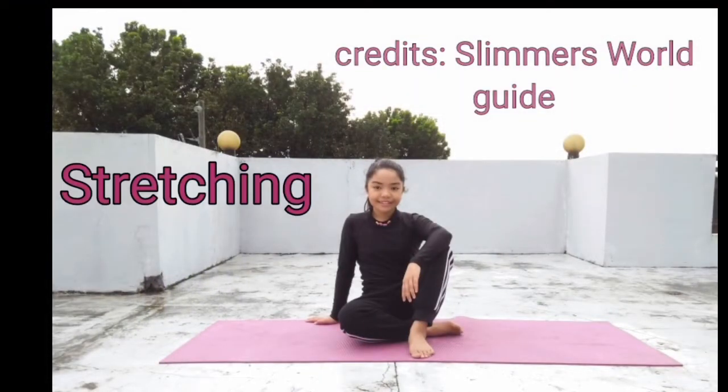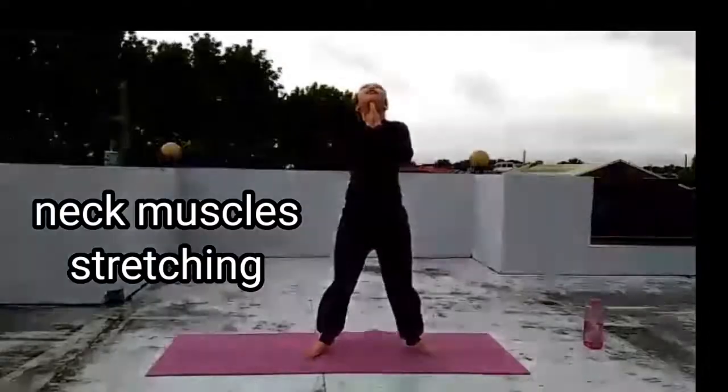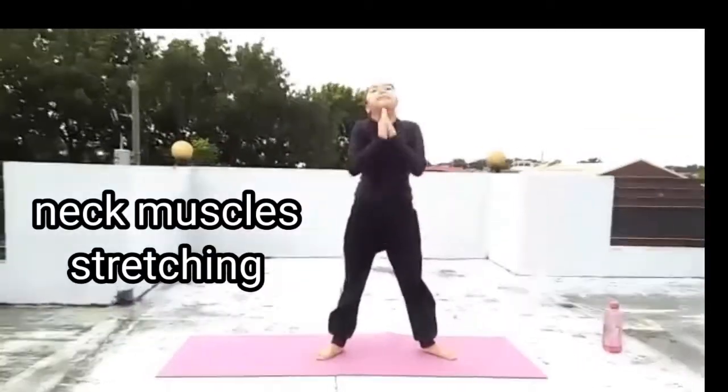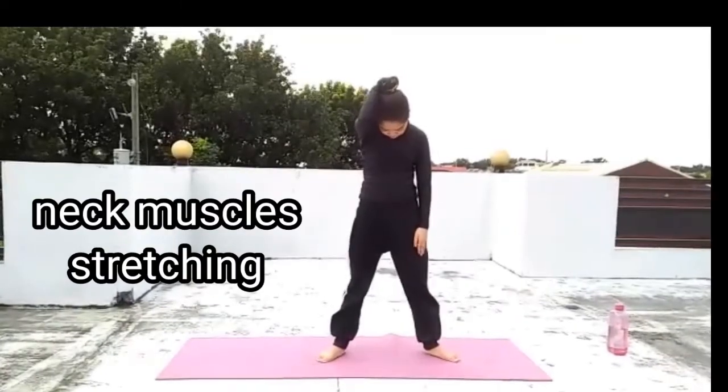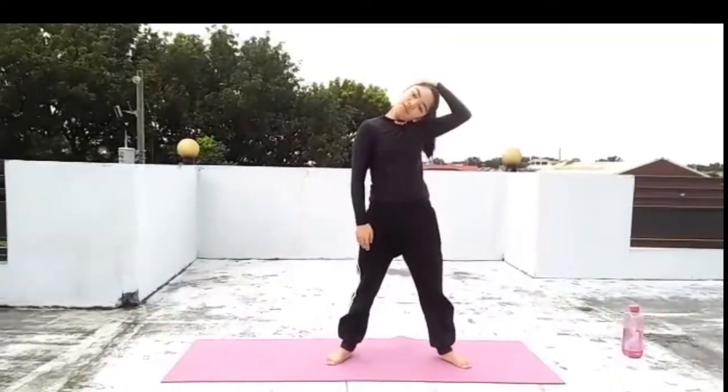Let's start with 10-count stretching. Stretching helps you get loose, relax your body, improve muscular elasticity in tendons and ligaments — thus avoiding tear. It also increases blood flow.